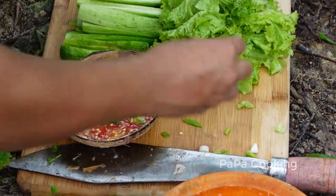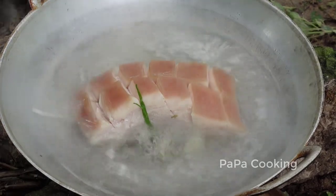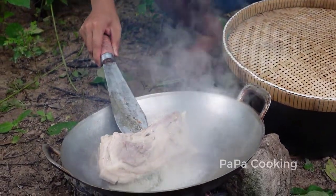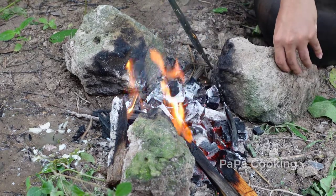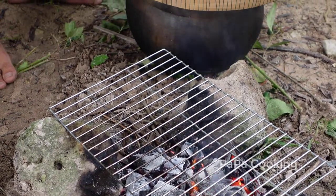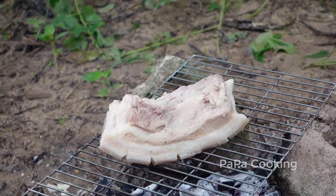Here we go. I'm going to cook them in the morning. I'm going to cook them for a while.